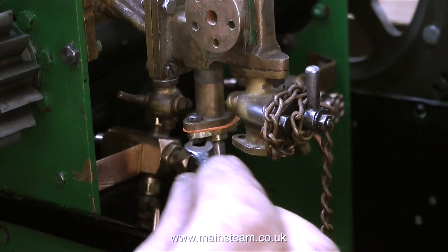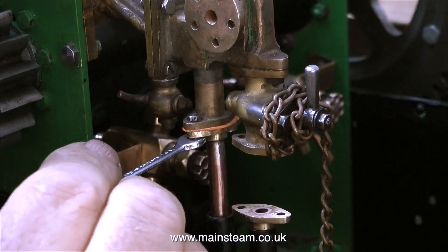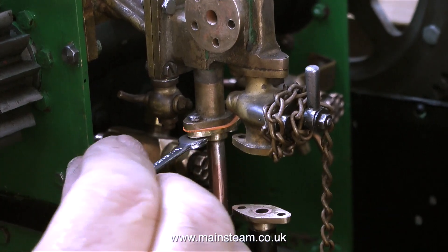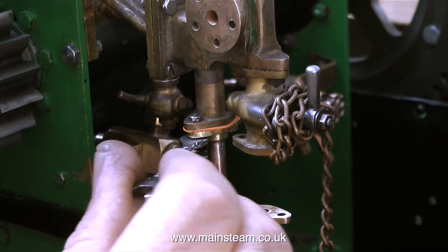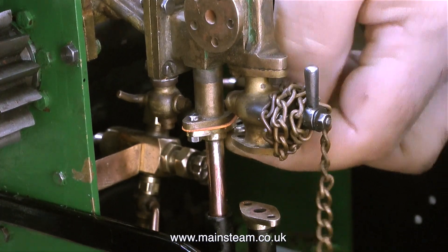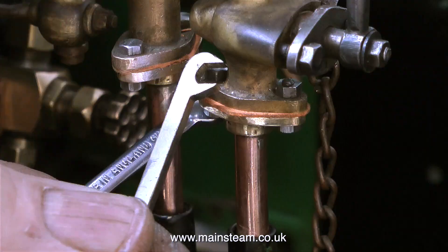Now it's time to bolt the flanges together, and this should be quite an easy job — and indeed it was. As soon as I started to tighten the nut, the bolt became quite solid in the hole and I didn't even need to use a spanner on the top of the bolt. I tightened up first one side and then the other side. You can't really see this, but you'll have to take my word for it — the nut is rotating but the bolt isn't.